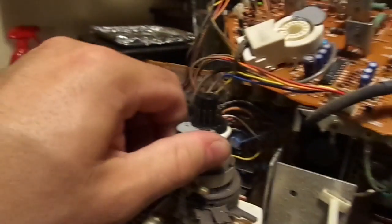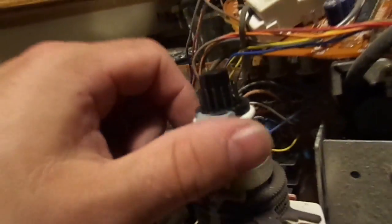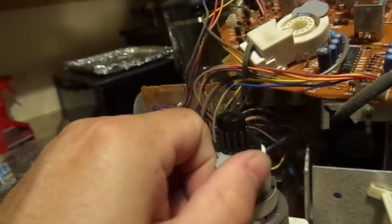This is the CRT neck. If you damage any of these pins or break the neck off, the CRT is garbage. So don't do that — be very careful. Don't touch these pins, don't fondle them, don't clean them. Leave them the hell alone.